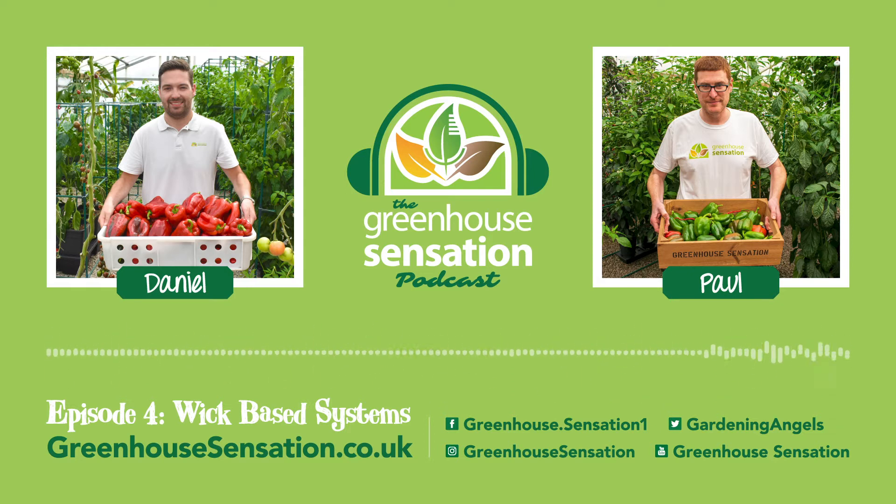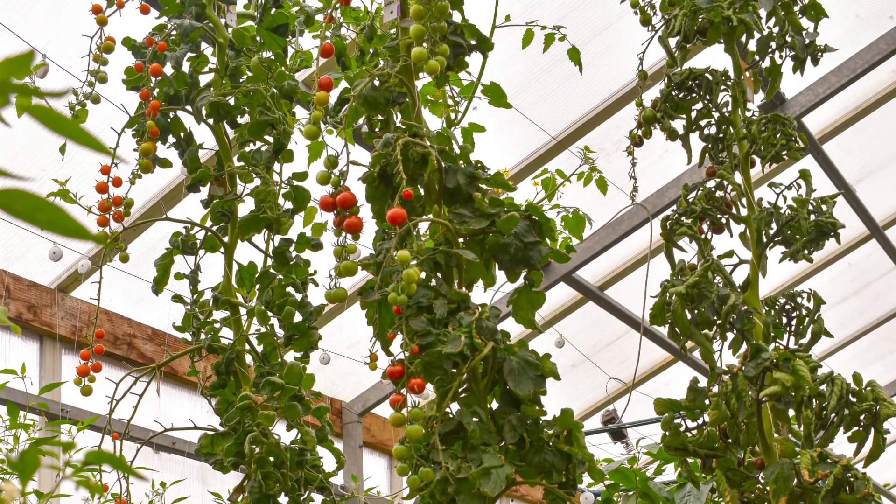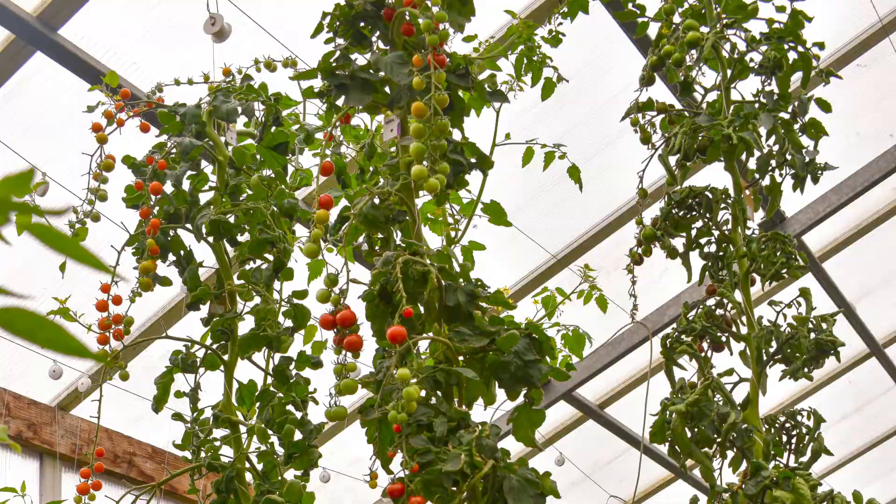If we compare a wick-based system to, say, your NFT or for Greenhouse Sensation a ViviGrow hydroponic planter, it obviously won't be as productive. But the good thing about wick systems are they're simple and they're effective.